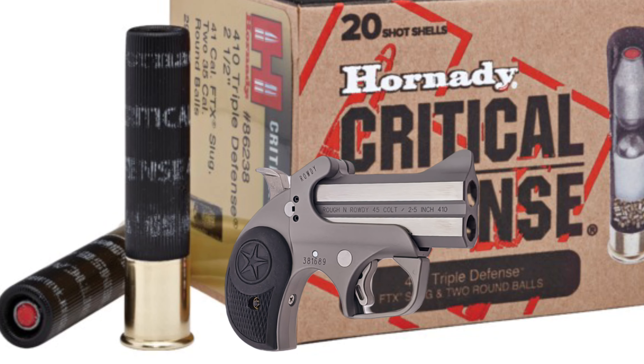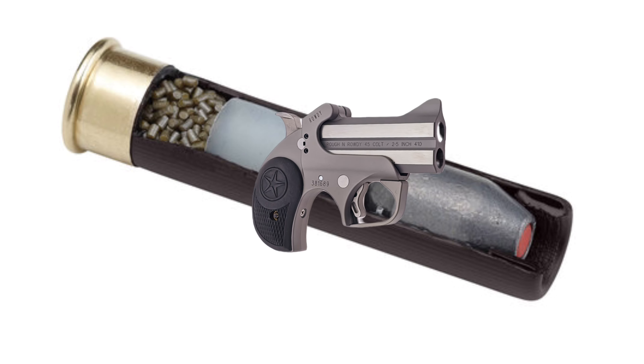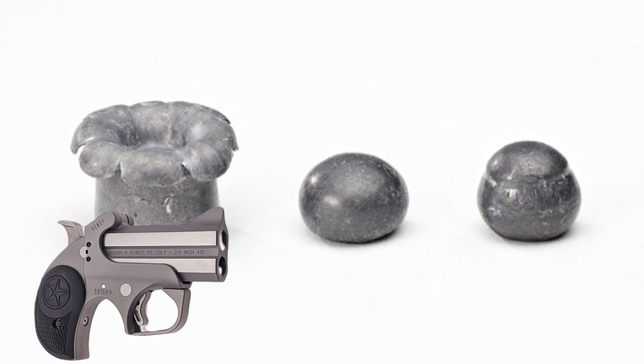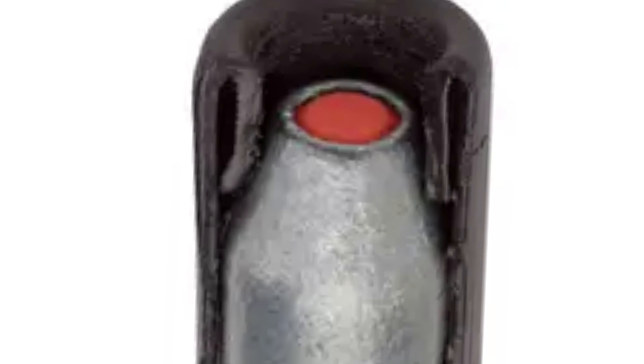Concealed carry, personal protection, or home defense. Critical Defense Ammunition — delivering consistent, reliable performance no matter what platform you choose. Hornady Critical Defense Ammunition.